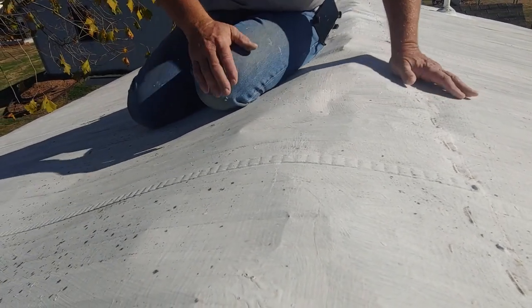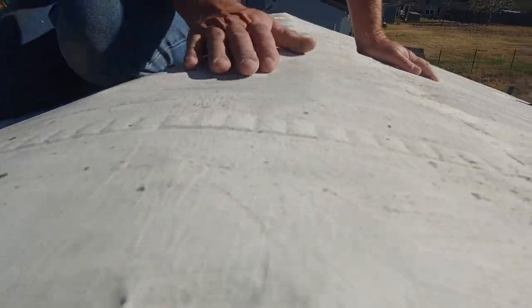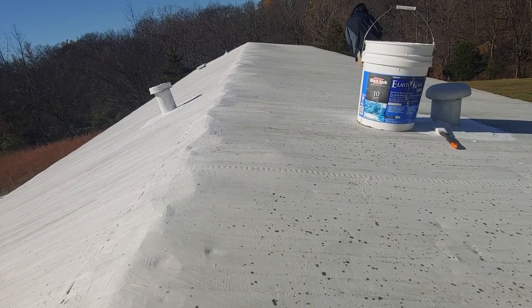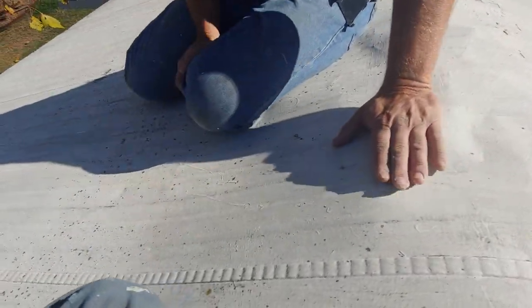I want you to notice all these wrinkles right here. Eventually these wrinkles break, and that's because the ribs and everything are trying to go over this peak. If you look back behind you, you can see all that — when the wind starts flipping that metal up and down, those little rings and cuts right there end up being cuts.